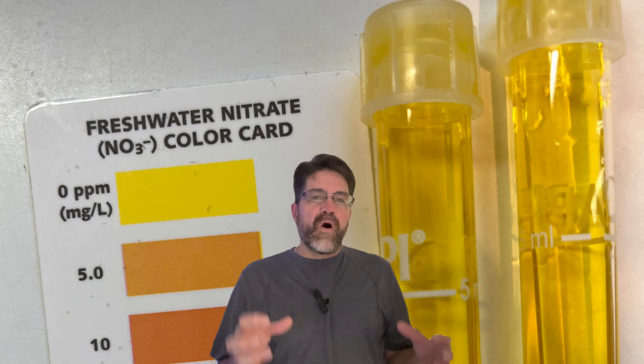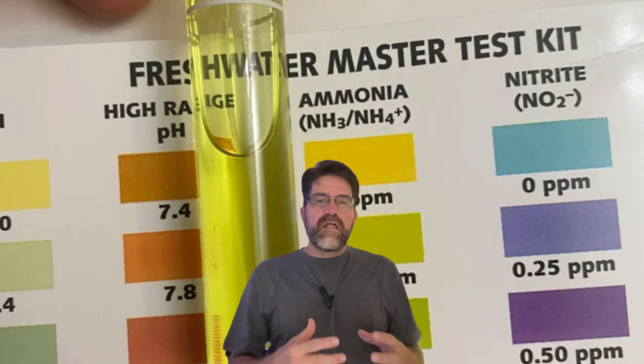My friend just smiled and said, 'Watch this.' He pointed out his fish swimming happily beneath the duckweed canopy. The water was crystal clear, and the fish looked healthier than ever. I couldn't believe it — how could this invasive little plant be doing something so good? That's when I started digging deeper. Turns out duckweed is like nature's own water purifier — a nutrient sponge soaking up excess nitrates and ammonia. You know all those algae problems we were talking about? Duckweed helps keep them in check by competing for the same nutrients.